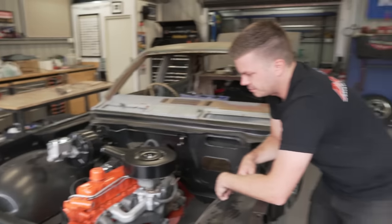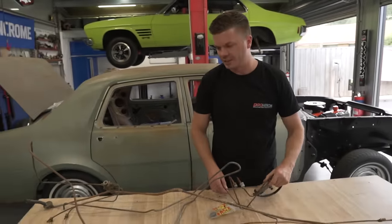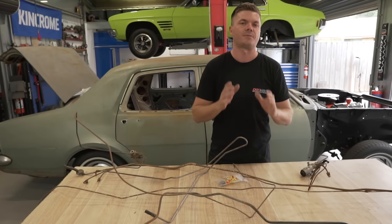It also hides the fact that we don't have a working throttle linkage yet, but we'll get there. So we have a bunch of pipes and tubes here that we need to clean up, paint, and get them under the car, hopefully to finish this brake system off.